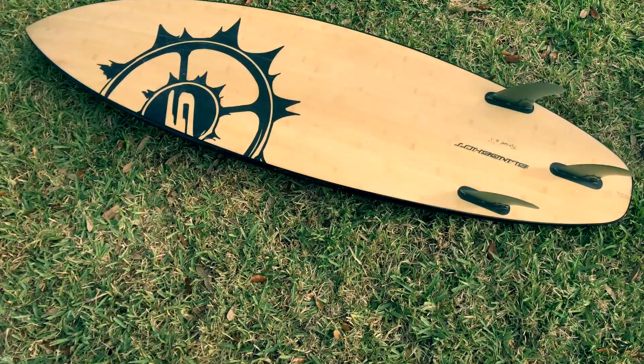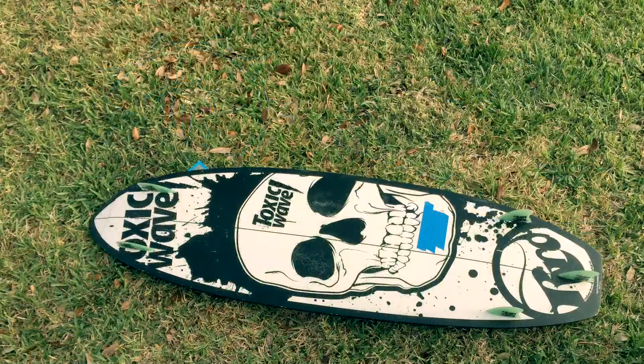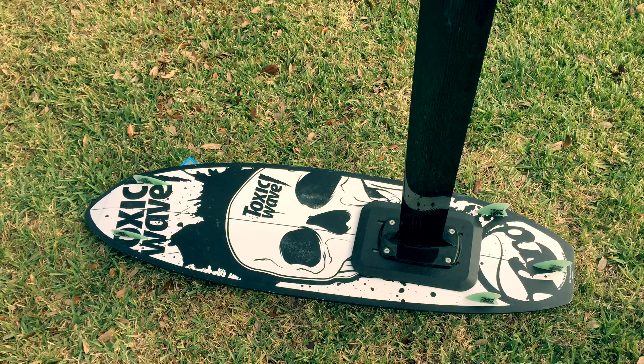It'll mount to any flat-bottom board like a surfboard, wake skate, mutant board, kite board — anything.